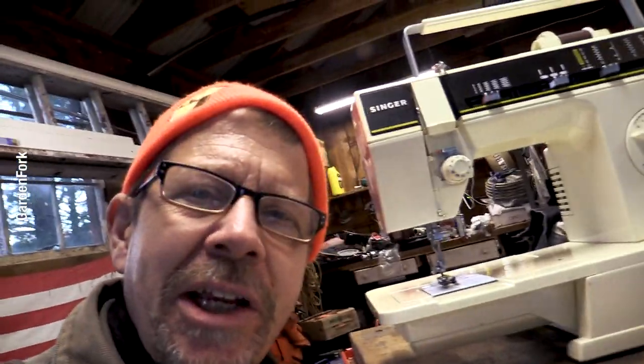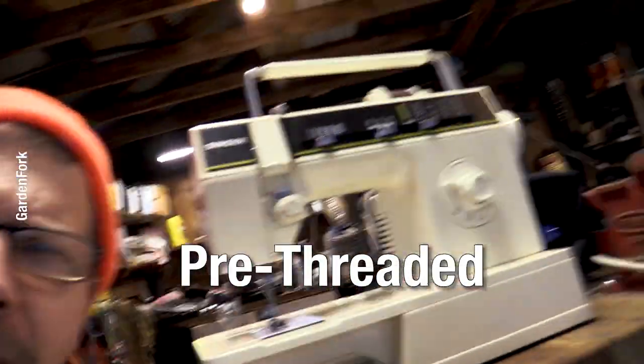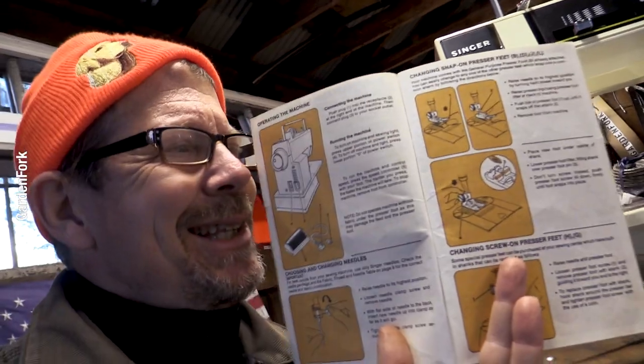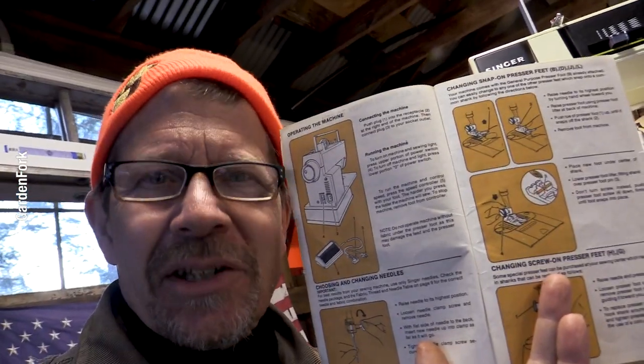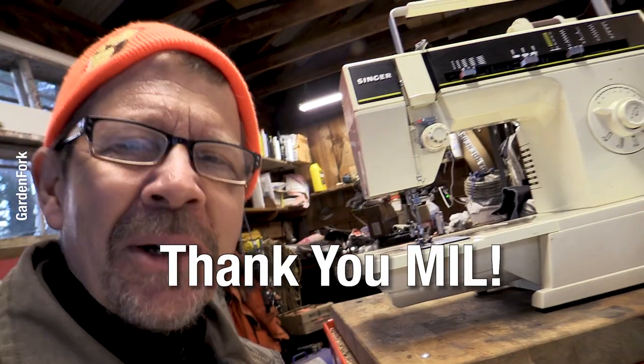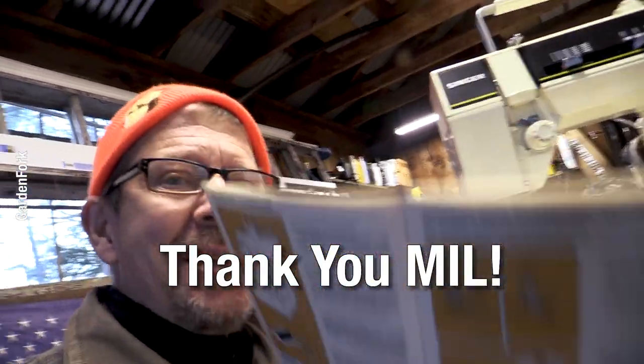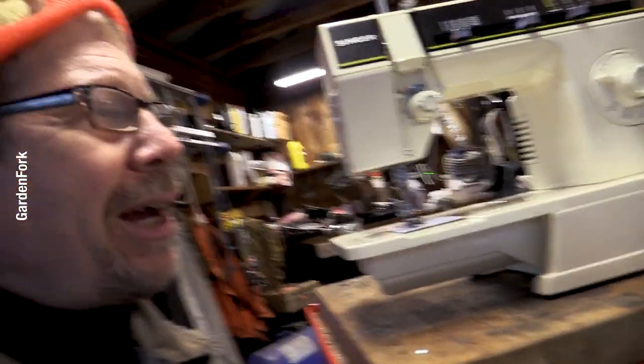I learned a lot about doing shop stuff from my dad, but I learned how to sew from my mom. I keep my machine pre-threaded — if that's a word — with a dark thread. Refer to your instructions on how to thread it, but this is, I think, from the 60s and it is beautiful. This is my mother-in-law's sewing machine, so thank you — mother-in-law knows who she is. Pre-threaded, you're ready to go. It's one less thing you gotta do when you gotta do your pants.